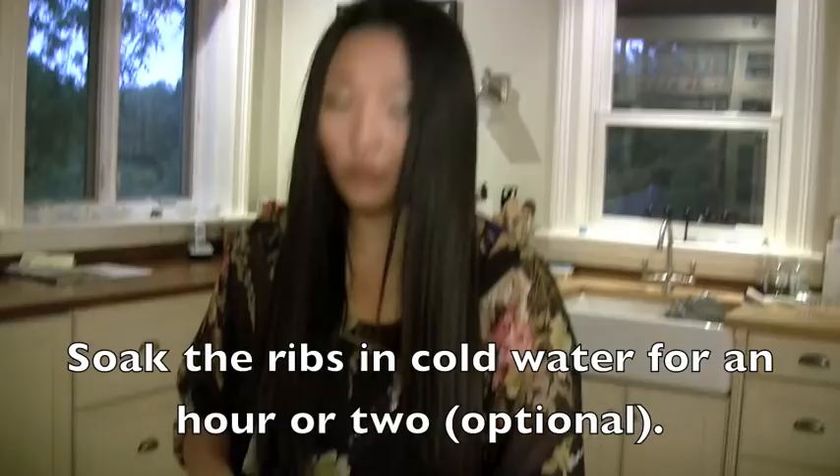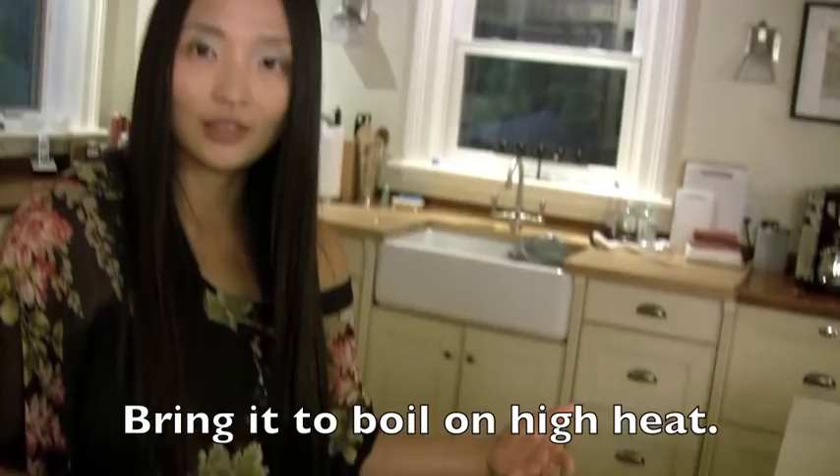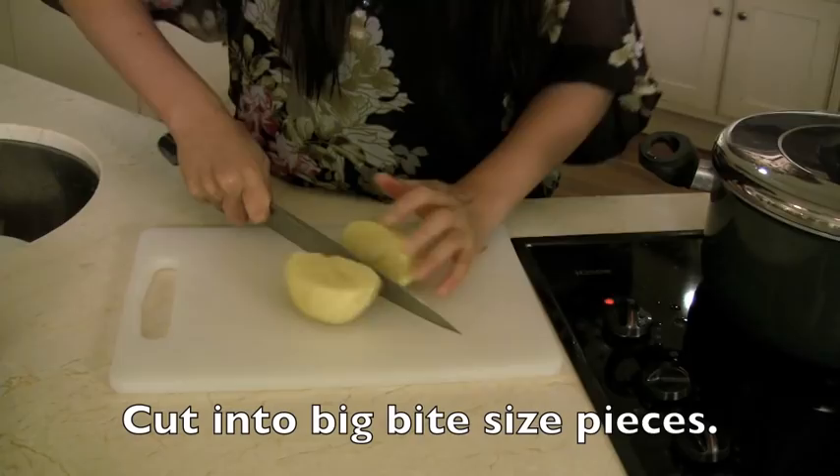If you have time, soak them in cold water for a few hours so all the blood is out. Put in on high heat and we're going to bring it to a boil, and then we're going to throw out the water.